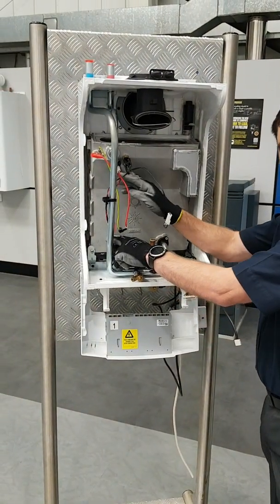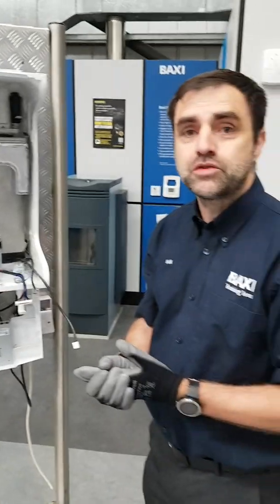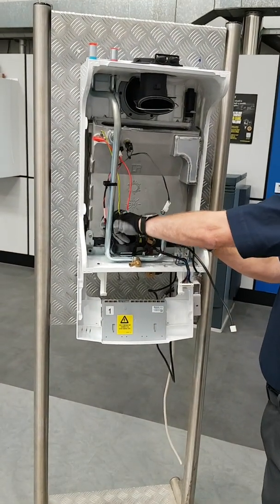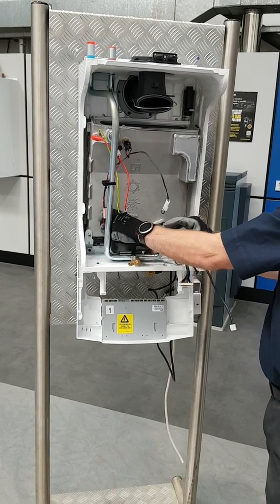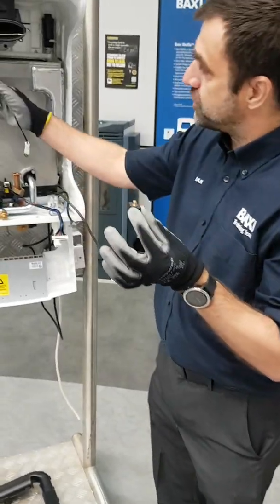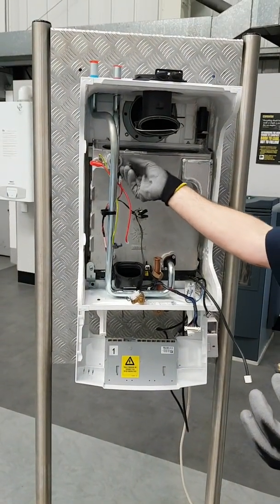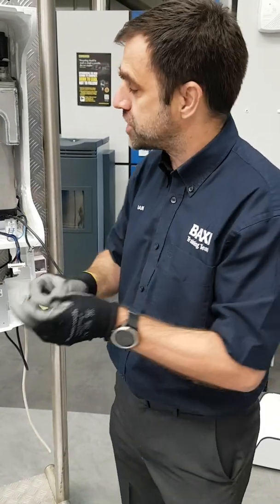Flow and return sensors aid temperature control but they also do pump proving, so there's no pump flow switch on here — it's all done through the thermistors. They're all dry pocket, so if you remove the thermistor, no need for draining down. The thread on the thermistor is different to the thread on the overheat, so even if you were to take out all the sensors and the overheat, you can't get them in the wrong place — they don't fit. They've been designed so you can't get it wrong.